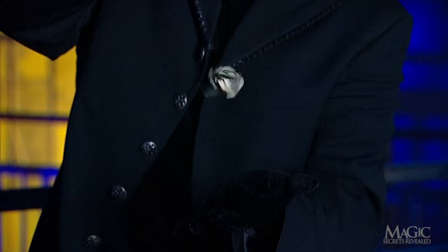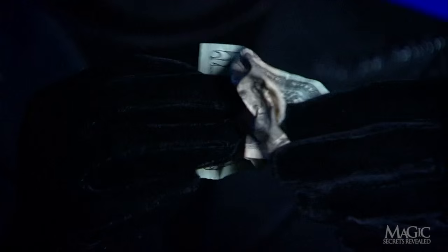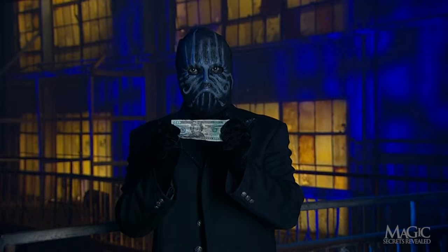Now, with some coaxing, it does a little dance. Then it floats straight up to his hand. He unfolds it, and there it is — wrinkled but unharmed. A genuine $20 bill.